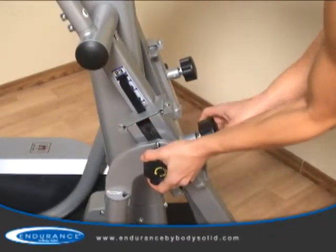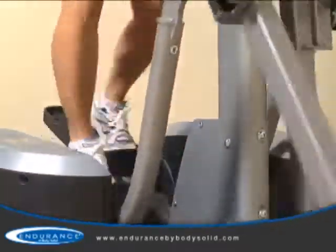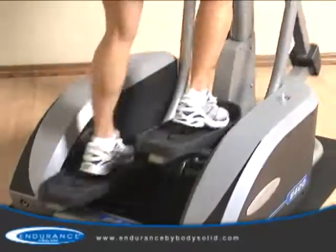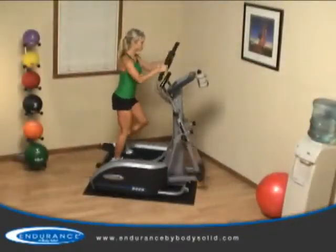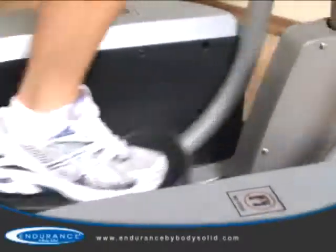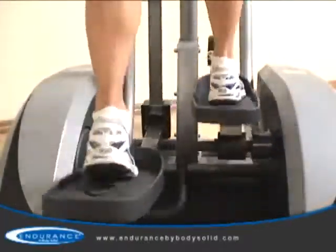The stride adjustment is so quick and easy anyone can do it. When working out on an elliptical trainer, the shape and size of the ellipse is a major factor in how a machine feels. The E400's patented technology ensures the shape of the ellipse is biomechanically correct, ensuring the machine moves in the same natural motion that your body does, providing a true running feel.